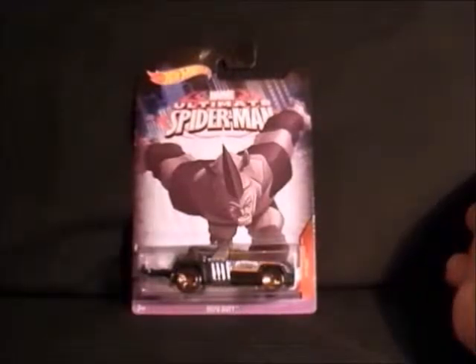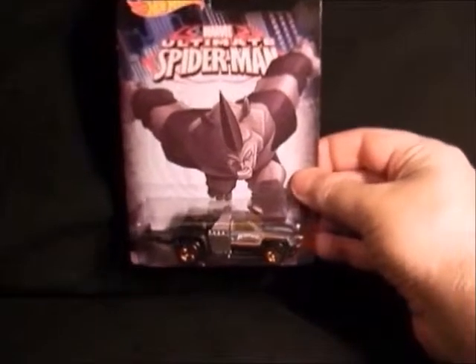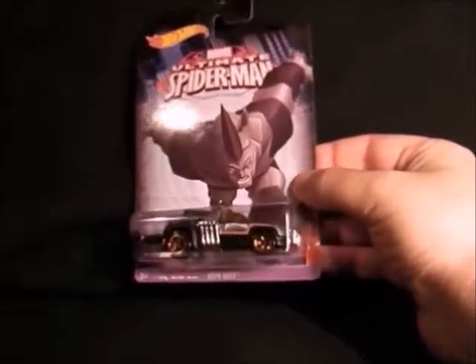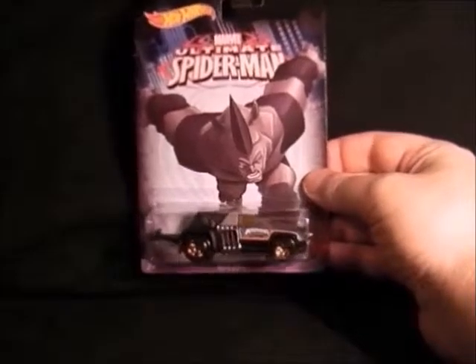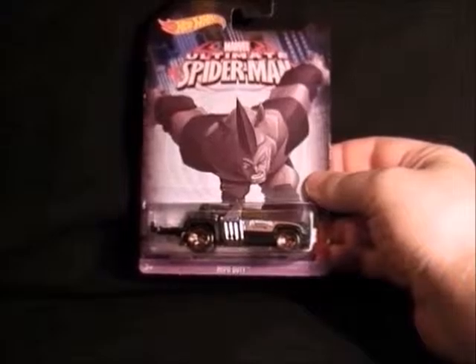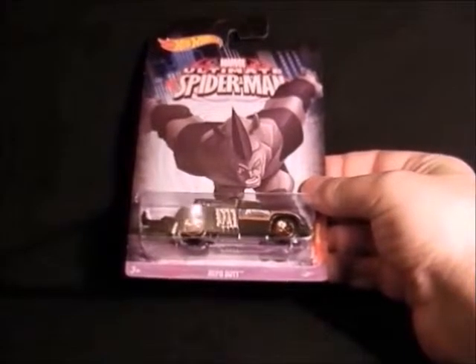Then next we have the Rhino and he looks very strange in his Ultimate form — he's a pick-up truck, quite nice. I've seen the figure of this in Toys R Us, he looks very odd. Anything's better than the last Spider-Man film Rhino costume — that was abysmal. Yeah, that's the Rhino.